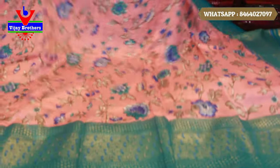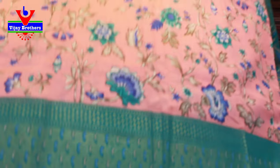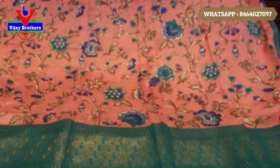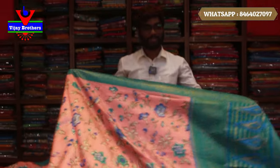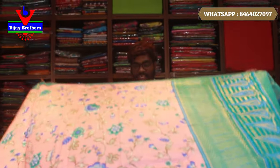The color combination is great. If you want, you can take a screenshot or see on WhatsApp. These saris are 480 rupees. The color combination is great — if you want, you can take a screenshot and see on WhatsApp.